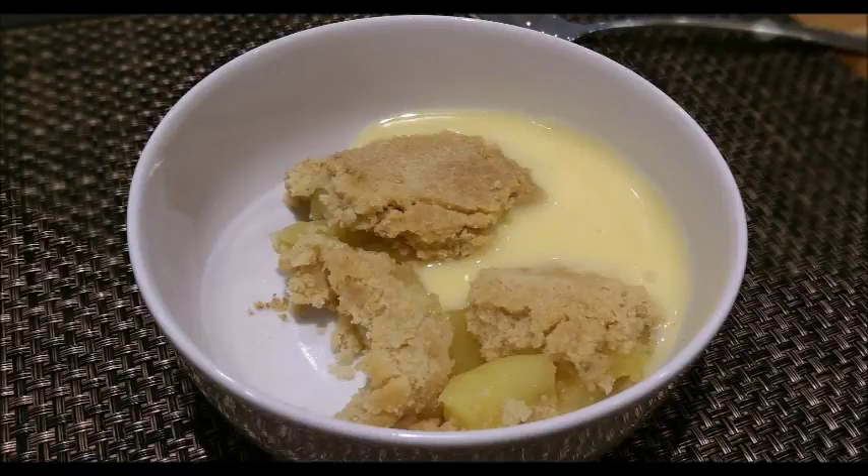Hello! Today I'll be teaching you how to make apple crumble. All the ingredients will be in the description box below, so let's get started.